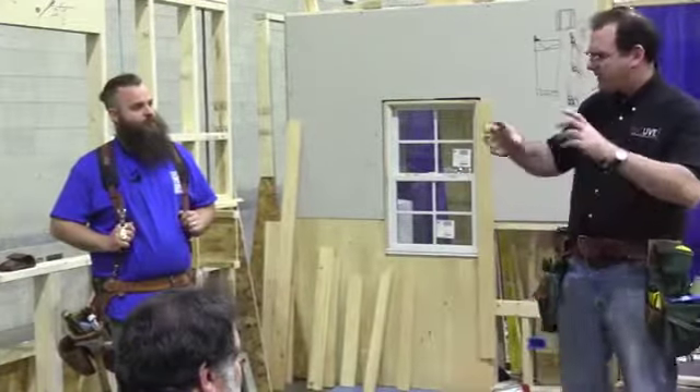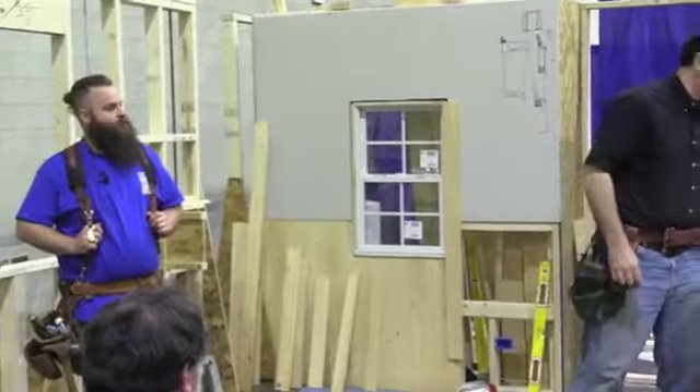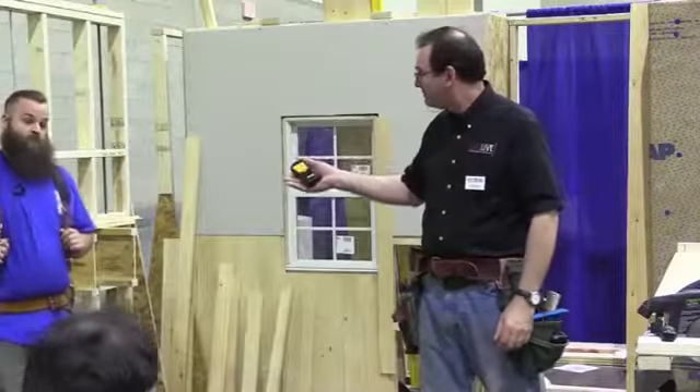My flooring guy is very particular. He comes in, takes a plastic lockbox, cranks the thermostat to where he wants it, sets the humidity where he wants it, and puts a plastic lockbox over the thermostat. He brings his material in and periodically checks the moisture content with a meter, and he won't install the floor until it's at the right moisture content.